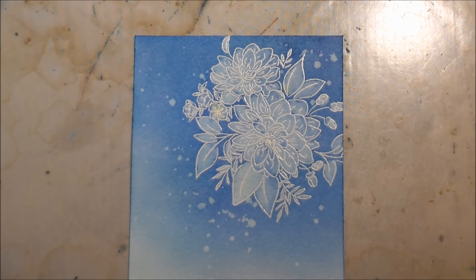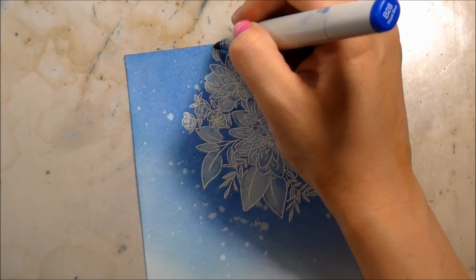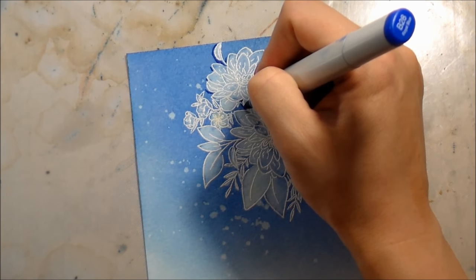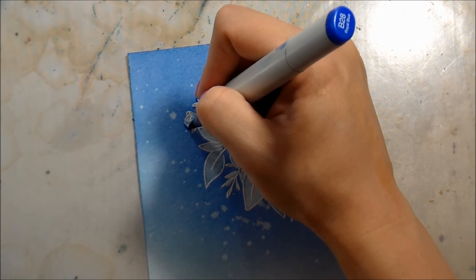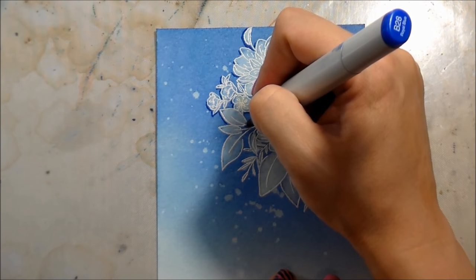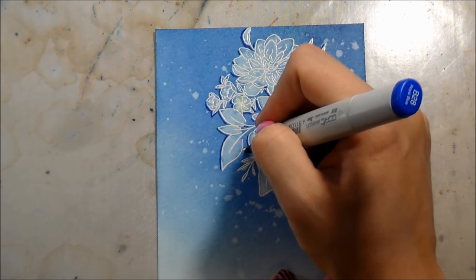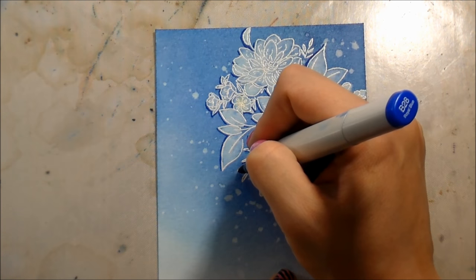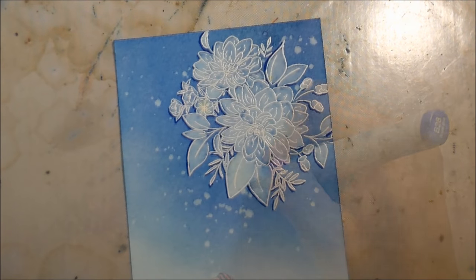Fair warning before using Copics: putting Copic markers over embossing will color the embossing powder. They are alcohol-based and permanent - they will color right over it. In my case that means the blue would color the whole thing, and the heated embossing powder would not resist it. So I'm being really careful on the edges when putting in shadow not to go over the white heat embossing. I thought it would be super cool to do a drop shadow on this heat embossed image to help it come away from the paper.